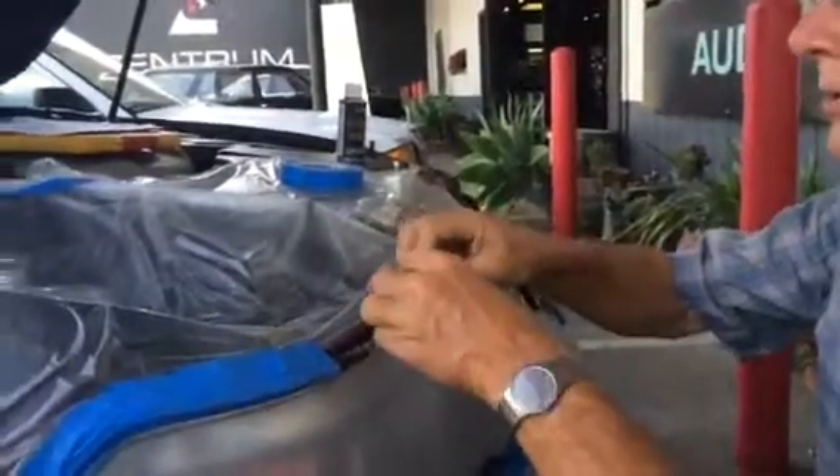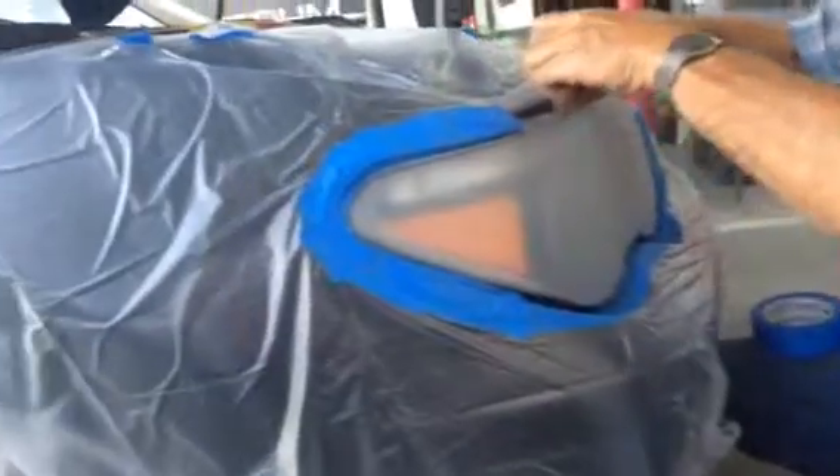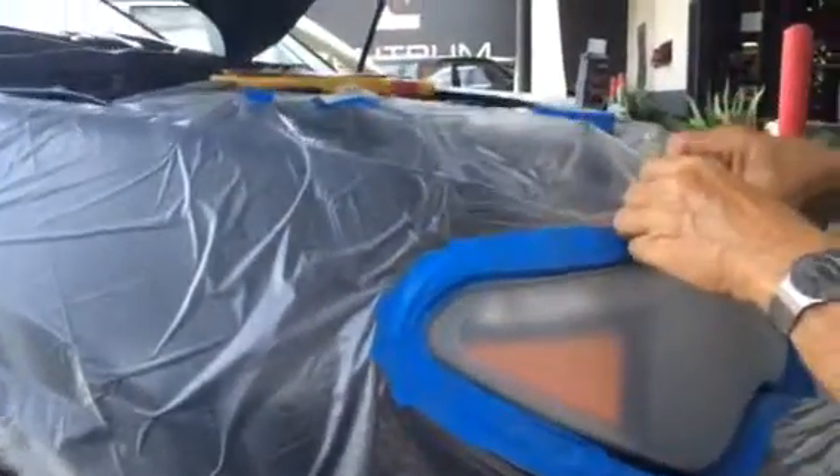In the process of re-coating, we will be spraying on a clear coat. To make sure that we don't damage the vehicle or cause ourselves to have to do any detailing, we thoroughly mask off and protect the car.